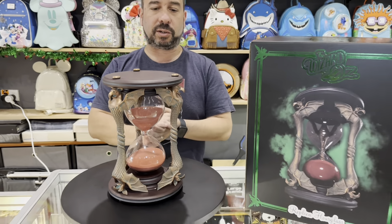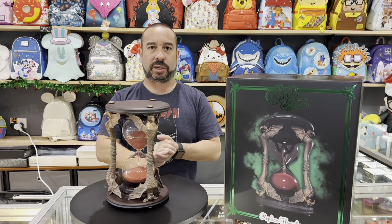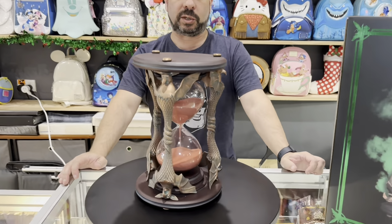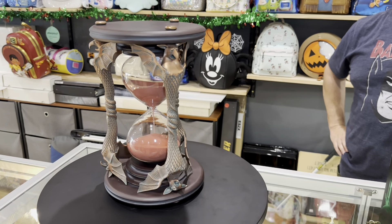Beautiful red sand on the inside. Replica of the Wicked Witch's hourglass from The Wizard of Oz. Have a look at this — we'll let it rotate here, get a bit of a zoom in on it.